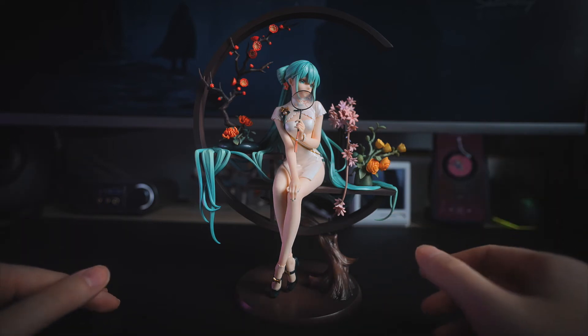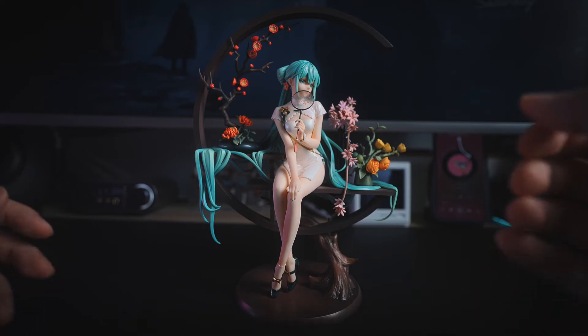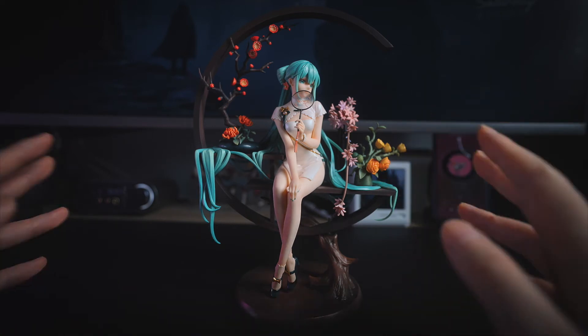这款作品的官图一经公布就引起了轰动，毕竟国风的初音本来就不算多，这么好看的就更难得了。当初订出去的货量非常夸张，出货日期也从原先的6月整整延期到了现在的10月份。那么这款初音韶华到底素质如何呢？不要走开，我们马上就来看一下吧。